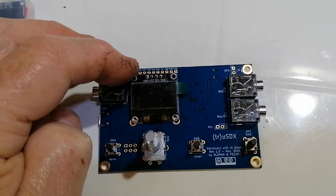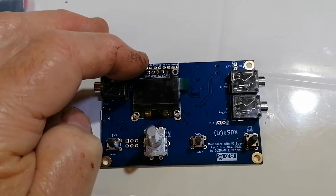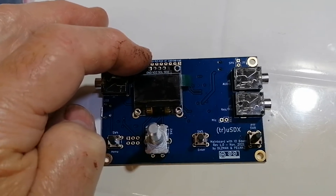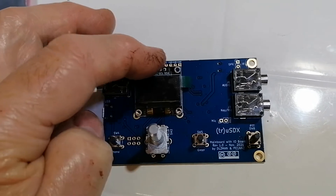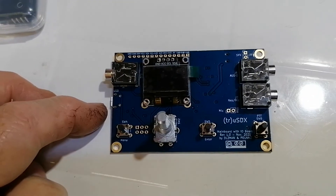There's another modification recently shown on the forum where you can feed this from an 8 volt regulator, which is what I'll be doing. There's also another mod so you can still operate it on USB at 5 volts.